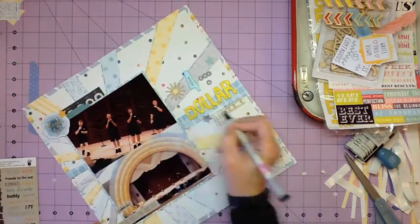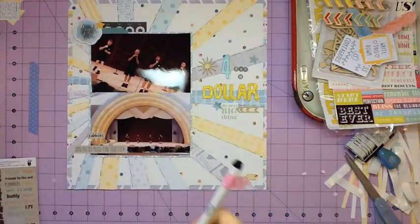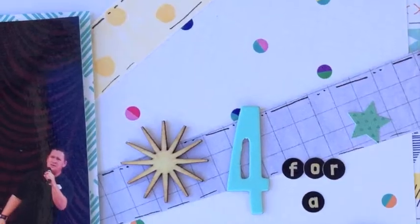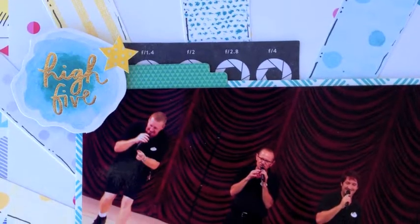That pretty much finishes the layout. Here are some still shots. I really appreciate your nice comments and subscribing to my YouTube channel. I hope you enjoyed this layout and we will catch you next time — thanks!